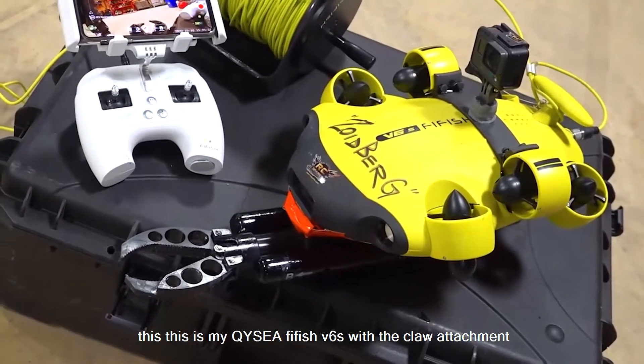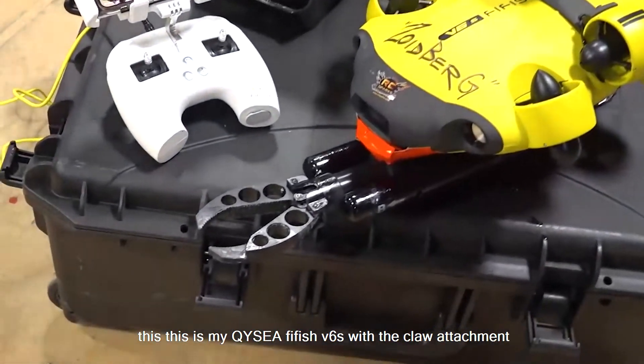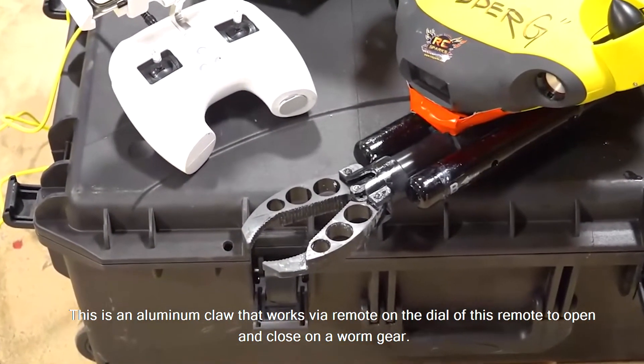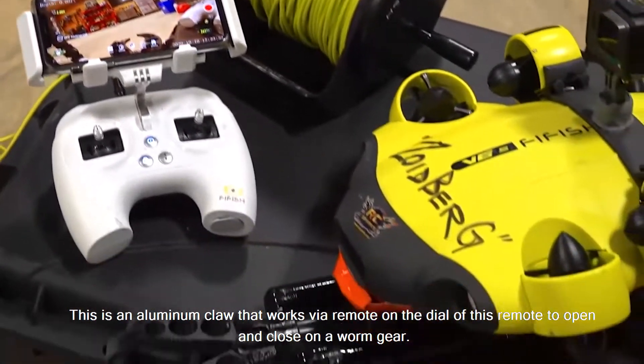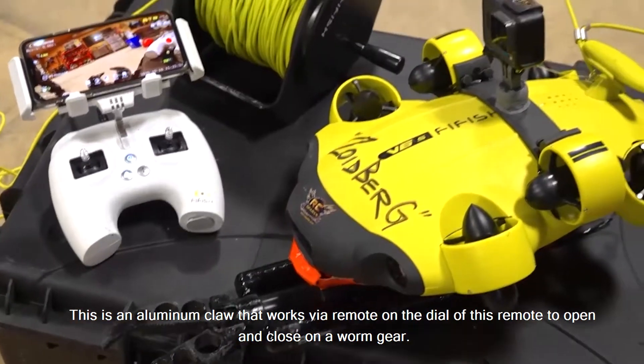This is my Kwesi PhiFish V6 with the claw attachment. This is an aluminum claw that works via remote — on the dial of this remote — to open and close on a worm gear.